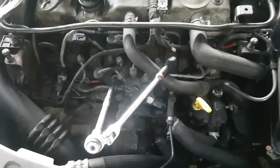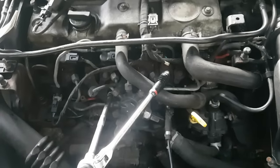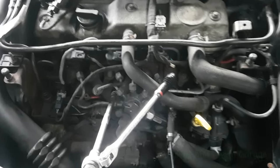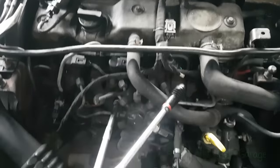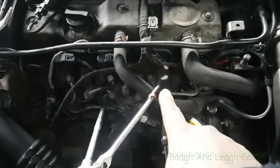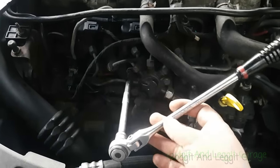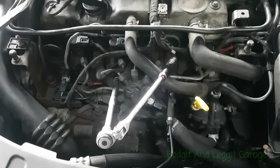Hello and welcome to another budget and legging video. We are taking heater plugs out of a diesel engine — as we all know, diesel engines can be an absolute nightmare. This is a 1.8 diesel Ford Mondeo, which is actually a lot easier than the two litre ones because the two litre ones are at the back of the engine. These at least you can physically kind of see. Now, two came out no problem — one and three came out — but number four I think is just plainly going to snap, it is way too tight.